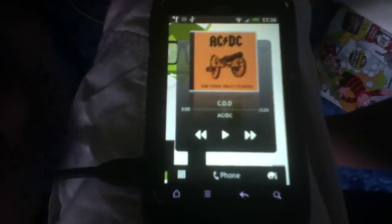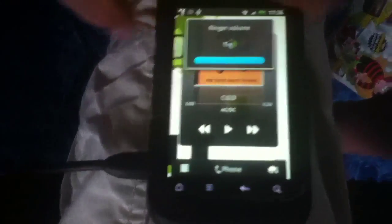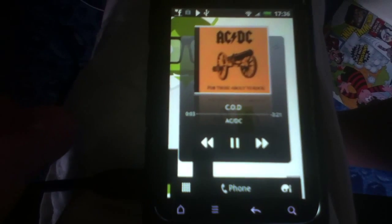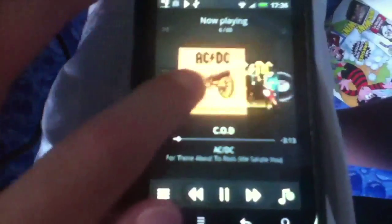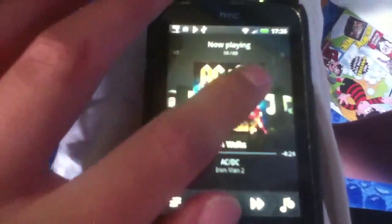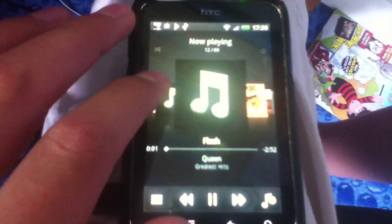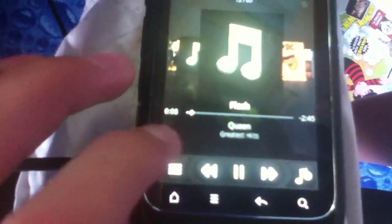Just ejected it because it was plugged in, and it works perfectly. I'll just turn the sound up to prove it. And I shall leave you with some Queen.